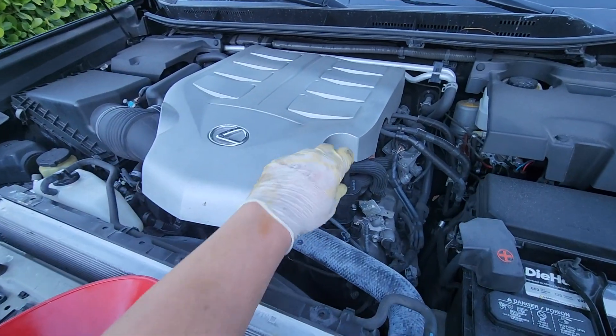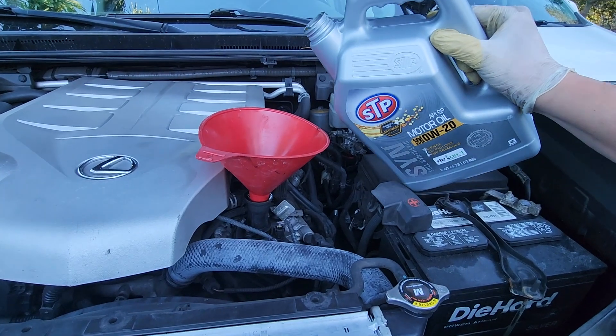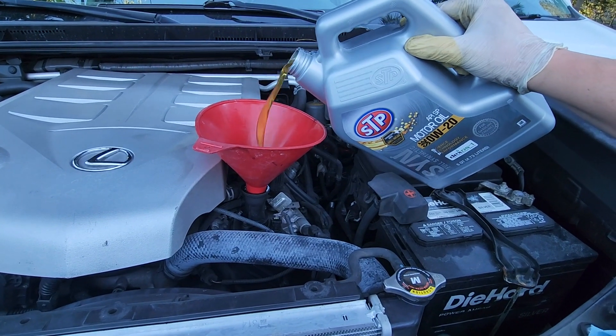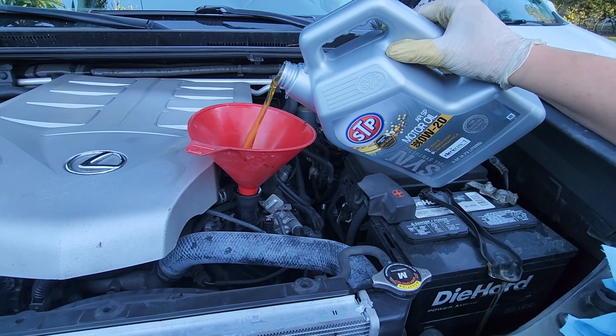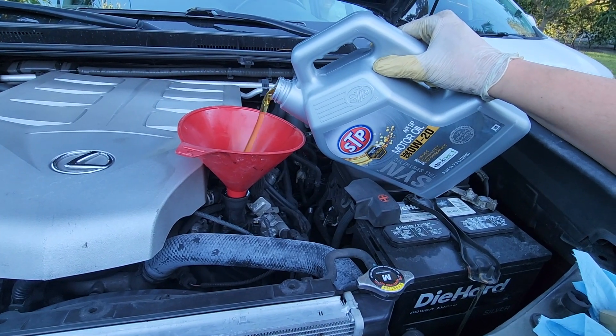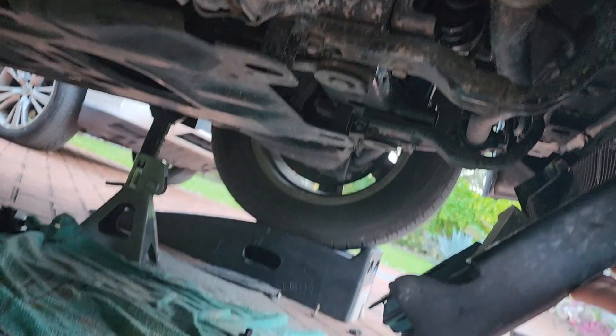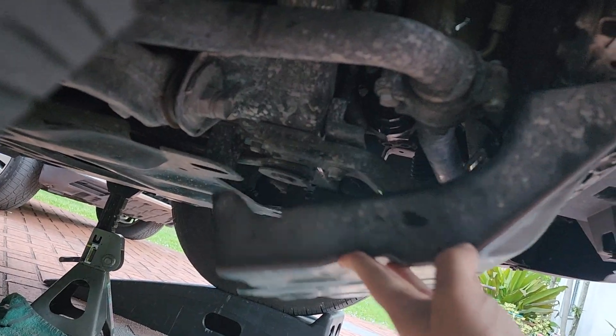At the top of your engine, locate your engine fill and pour in your new oil. Capacity on this vehicle is 8.2 quarts, so we're going to empty this entire container and a portion of another. The engine's running, I don't see any oil leaks, so we can reattach our skid plates.